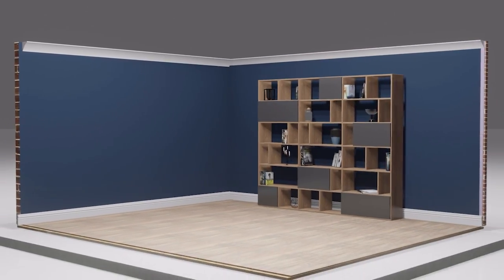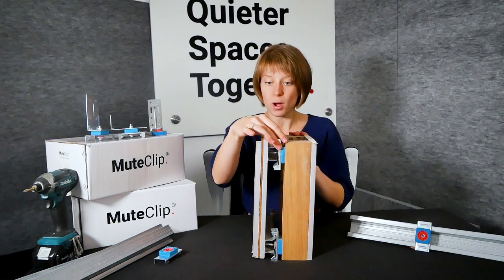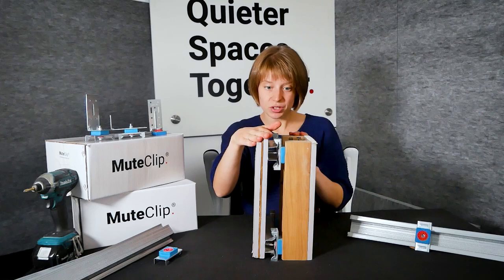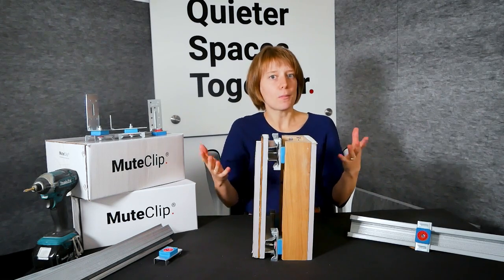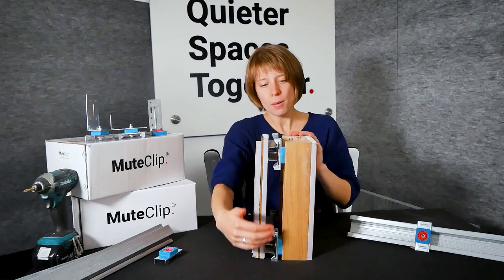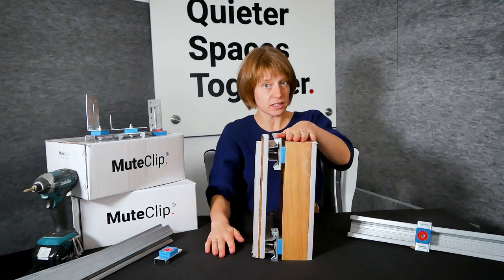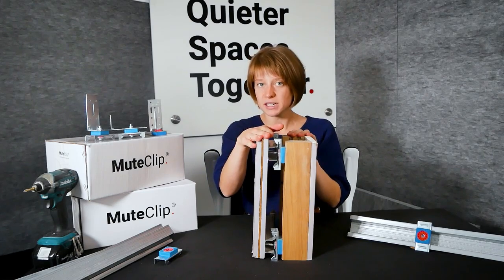If we have a look here we have a section of stud work — so this is your wall. On one side we've got your neighbours and on the other side we've got your mute clip framework with the plasterboard attached. So you might be thinking, okay but how does this actually soundproof my wall? Well as you can see, by using the mute clip we have reduced the points of contact between your existing structure, your neighbours, and your new soundproofing partition.